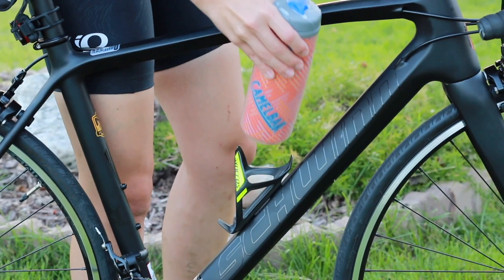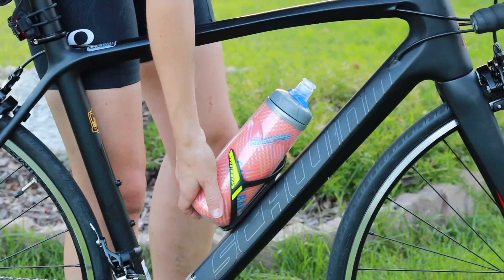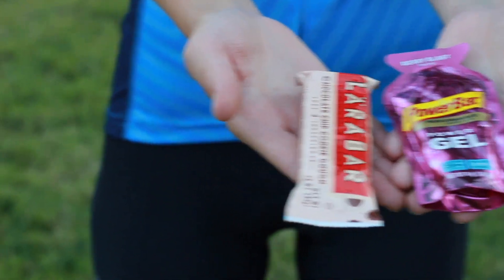For my nutrition plan, on quick weekday morning rides I usually just have a water bottle with some Gatorade in the bottle cage — that's all I take Monday through Friday. Saturday mornings are my major long rides, so I'll bring a granola bar for sustenance at about the halfway point, along with energy gels. I start drinking Gatorade about 30 minutes into the ride, continuing every 30 minutes or so. After the first hour I'll eat one of my energy gels, and at the halfway point I'll have a Larabar or granola bar.